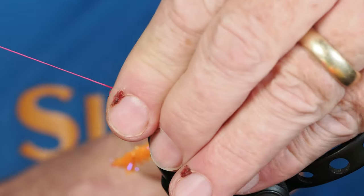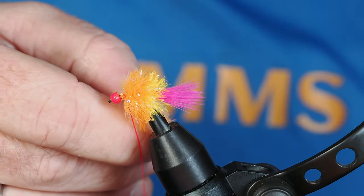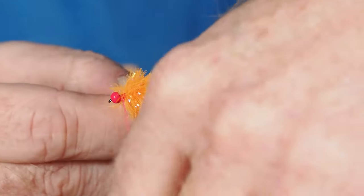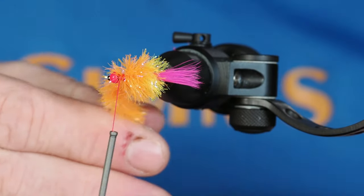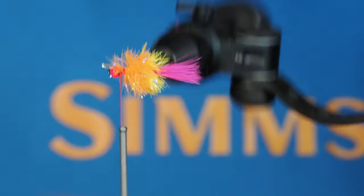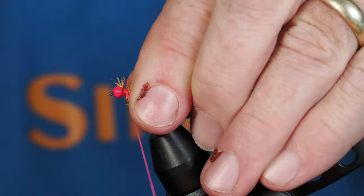That dense body is what makes it a blob, which makes perfect sense. Now that's secure, I'll get my thread off the bobbin cradle, keeping tension so those wraps don't come unwound. I'll secure this down with a couple of thread wraps, then cut this piece of material off really close. Once again I'll stroke that material back — we want to keep the bead as clean as we can and get those fibers as backwards as possible.